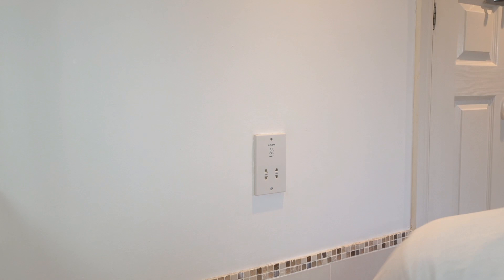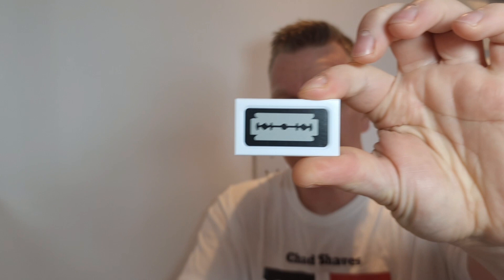Taking the razor out — let's have a look at these blades. I've already opened one of the blades just to see what it's like. It comes in clean film, no plastic packaging. It's just got a razor blade on the front of the cover, nothing else on it.